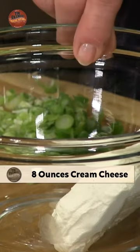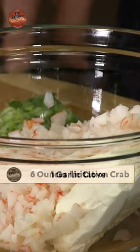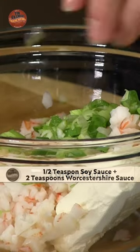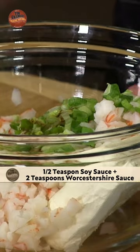Well, I have a package of cream cheese that I've set out to room temperature. Six ounces of the imitation crab. And I have a garlic clove. And then I have some green onions here — I've cut up just a little bit, as much as you like. Two teaspoons of Worcestershire, and then half a teaspoon of soy.